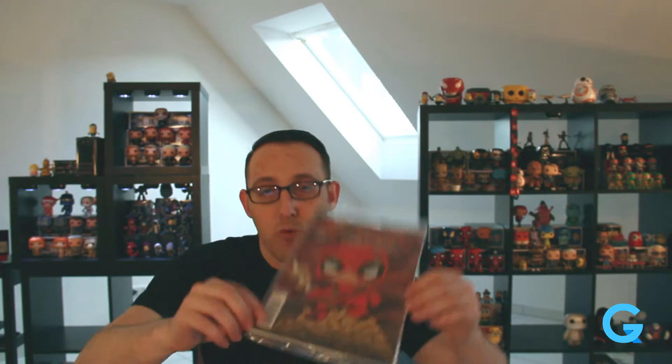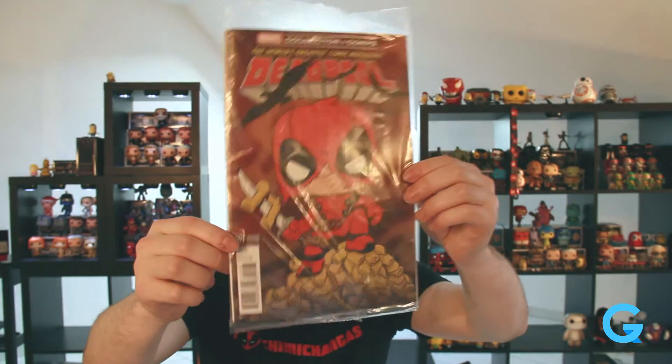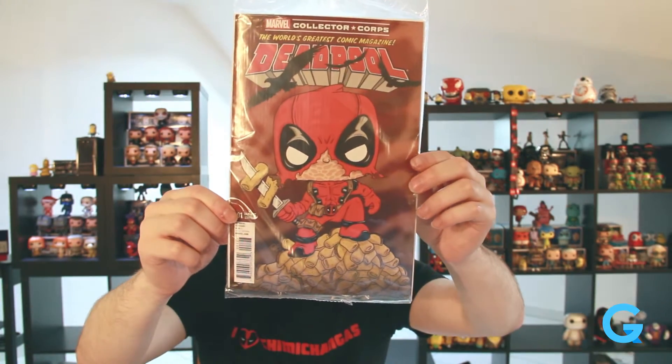And then in traditional fashion we have a comic book. I'm not sure which comic this is, but it's a first edition and it's a variant edition — obviously. It's Deadpool on a mountain of chimichangas. I'll have to look into which one this is. Maybe it's the first issue of the Deadpool series. I'm not sure. I don't recognize which one this is off the top of my head.